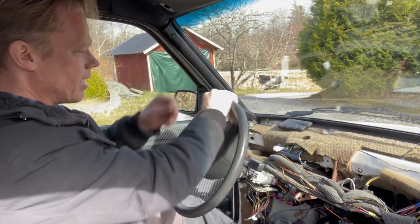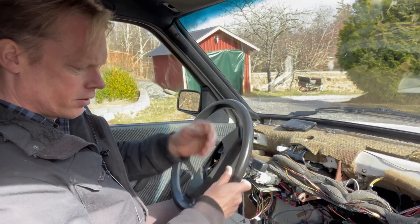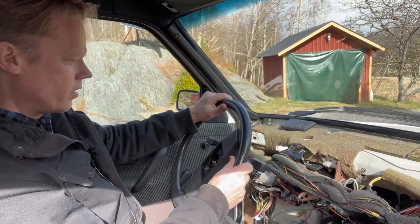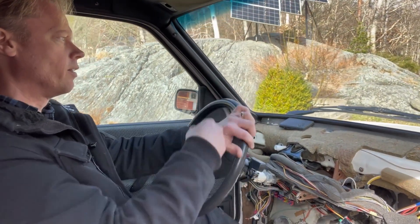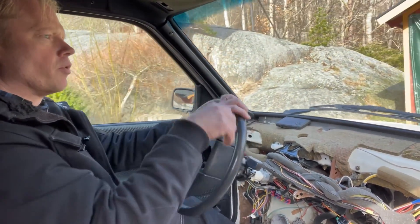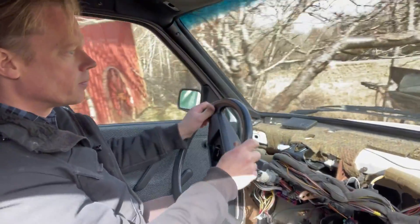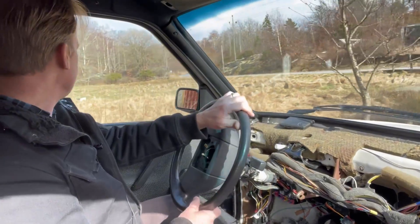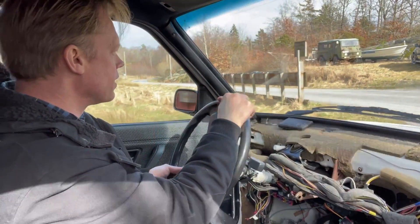I can feel already that the wheel alignment is way off. Anyway, I will start on second gear — the gear ratio on second gear is almost the same as in the gearbox for the Leaf, so we are pretty close. I think I'll normally use third gear though, because I don't want the gearbox spinning as fast.